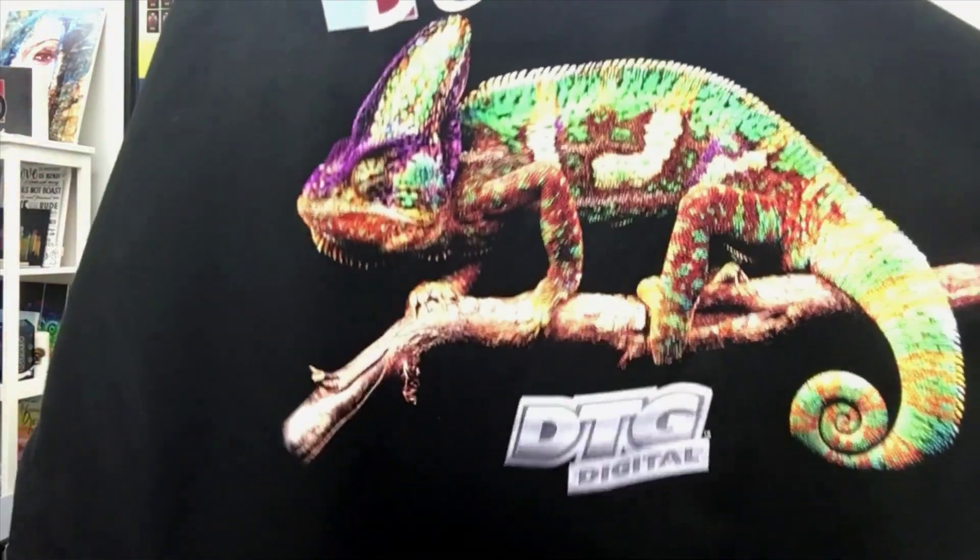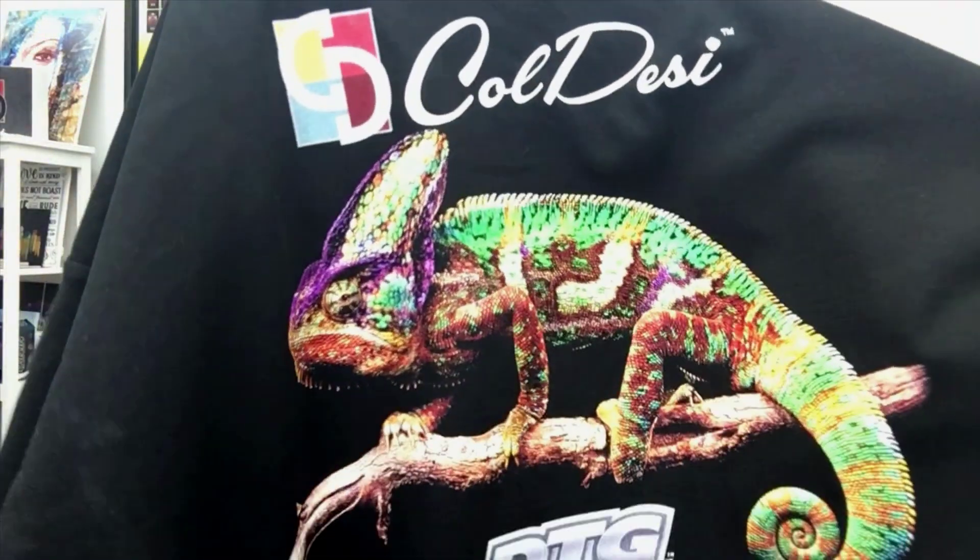Thank you guys so much for tuning in to this episode of Hannah Learns Coldesi. I really hope you enjoyed learning more about the DTG M2 machine. It is truly amazing the detail this machine is capable of. Here is that chameleon shirt that we did — look at those colors and how they pop. Super awesome. Thanks for watching and I hope you all have a great day.